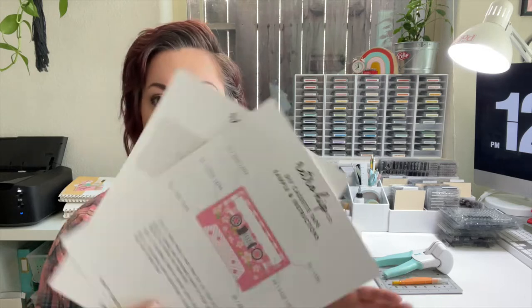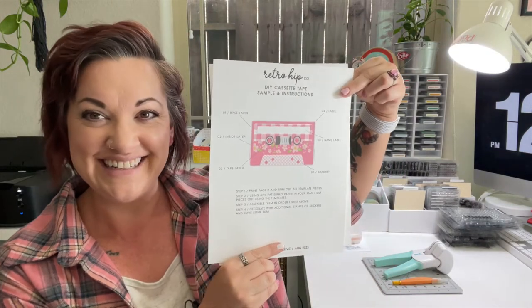I just wanted to go over it because one of the printables is a DIY. So you're going to get a separate video outside of my normal exclusive video for you guys. This is just going to accompany what we've got going on here for the month of August. First up, to stick with the theme of 'For the Record' and this whole music theme that we did for the summer of '23 collection, we are going to make our own cassette tapes.